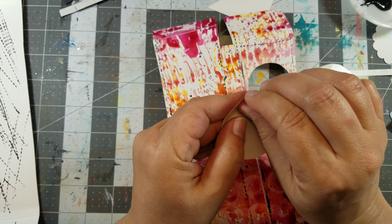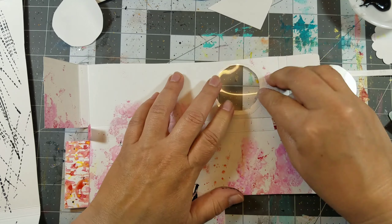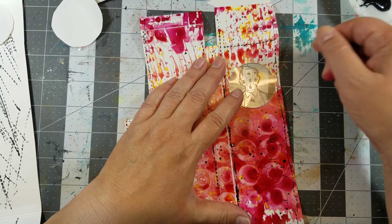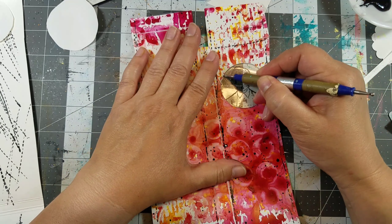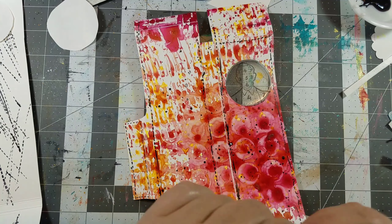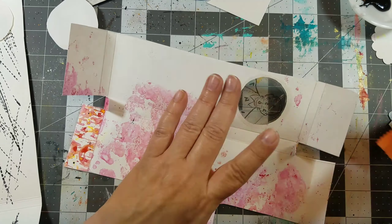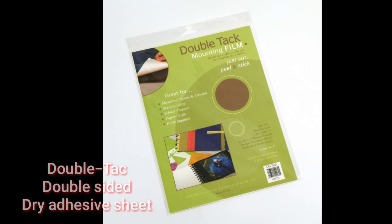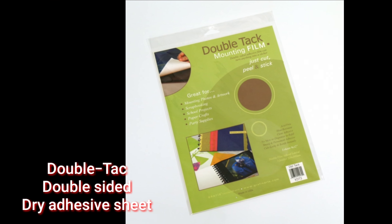Remove the protective sheet exposing the adhesive, then place the clear computer graphics film onto the back side of the craft plastic. Then take the printed image and adhere it to the front side of the craft plastic, creating a window. Use double tack — my favorite go-to adhesive — to assemble the case.